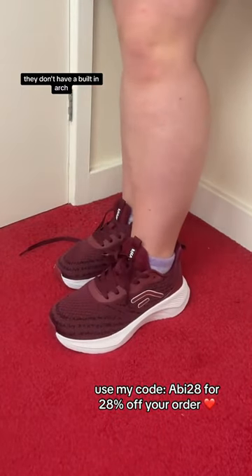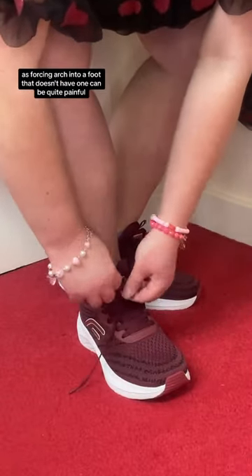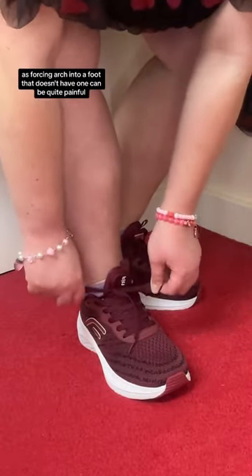They don't have a built-in arch, which is great as that is a quality that I just can't have with shoes for me personally, as forcing an arch into a foot that doesn't have one can be quite painful.